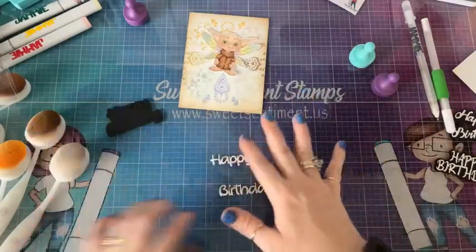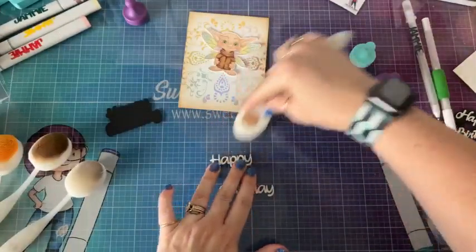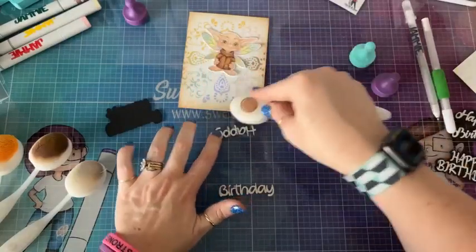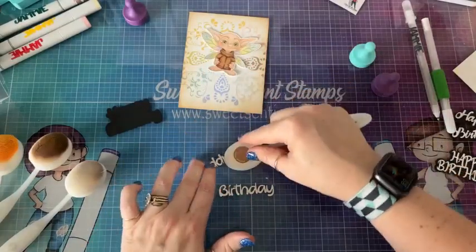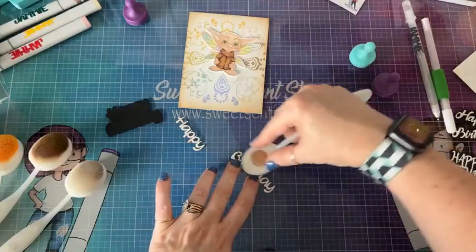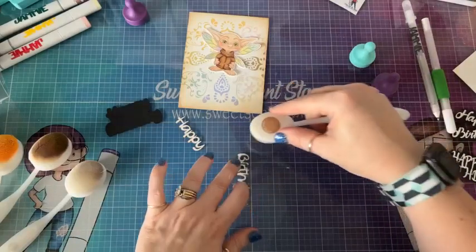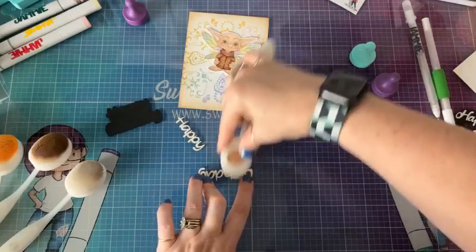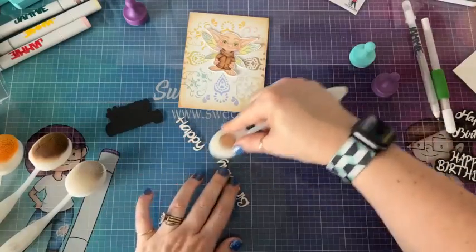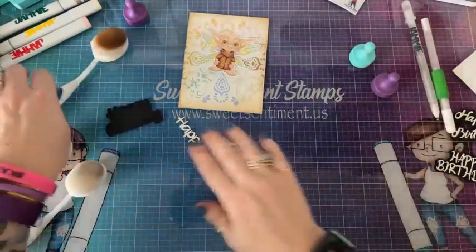I'm going to take these off of here and use my Vintage Photo to just kind of hit the edges. You can color them with your Copics, you can color them with inks — however you want to do it. I like to just have a little tiny bit of color on them. Just make sure you're doing a really light touch with the brush and holding on to the word with your fingers or you'll bend them.